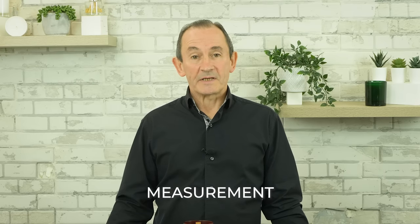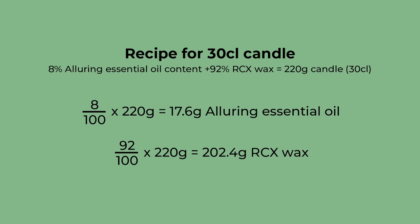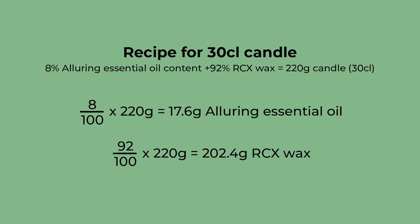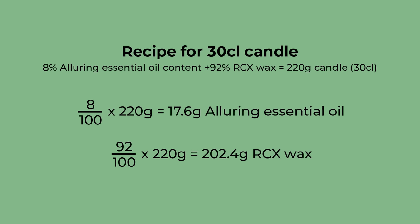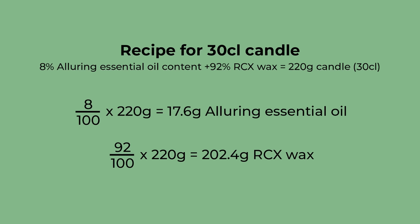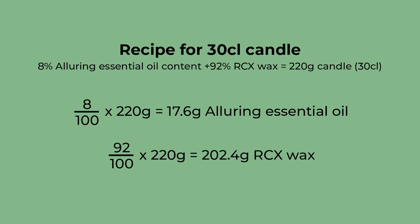For this recipe, you will need 202.4 grams of RCX wax and 17.6 grams of Alluring essential oil. If you want to make more than one 30cl candle, multiply each measurement by the number of 30cl candles that you would like to make.